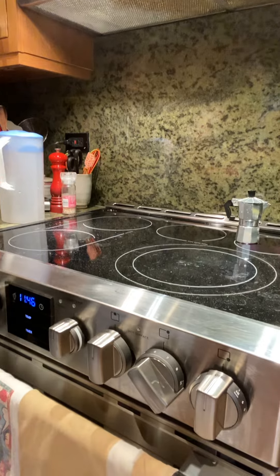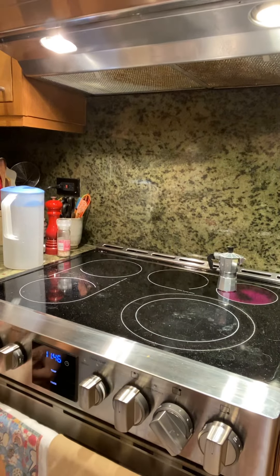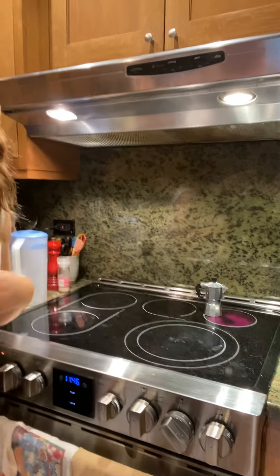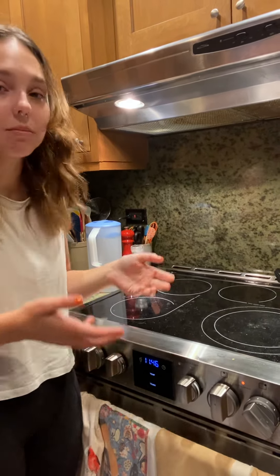Turn that burner on to about six or seven — we have an electric stove, but it's actually so much better if you have a gas stove. That's so fun to watch it gurgle up in flames. Just do medium heat, medium high. Now while this little thing is on the burner, it's going to take — and it gets quicker as you continue using the pot — maybe a minute, a minute and a half.